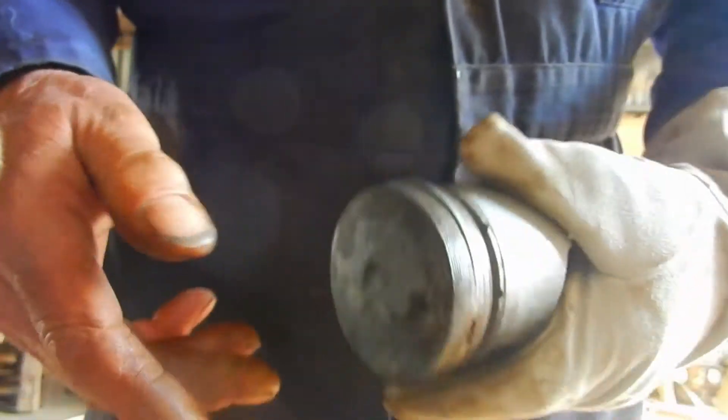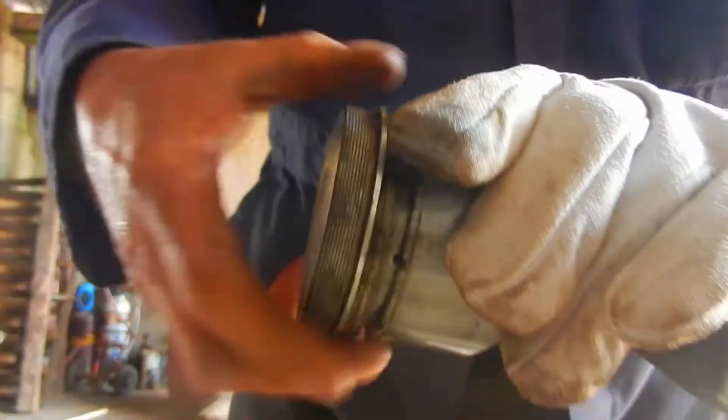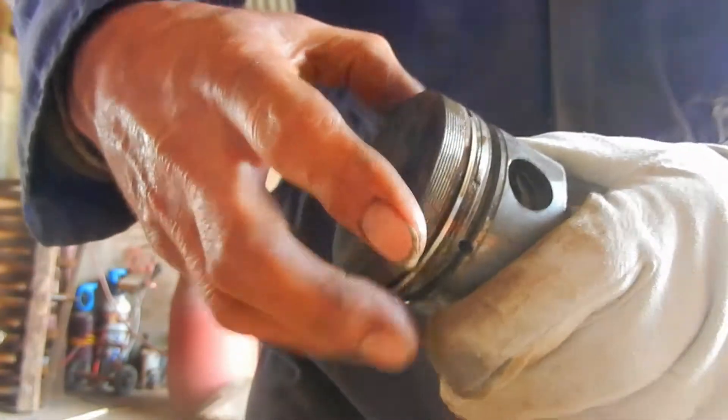Back in the heat. Half an hour of careful tapping and heating, and the first piston ring is free.